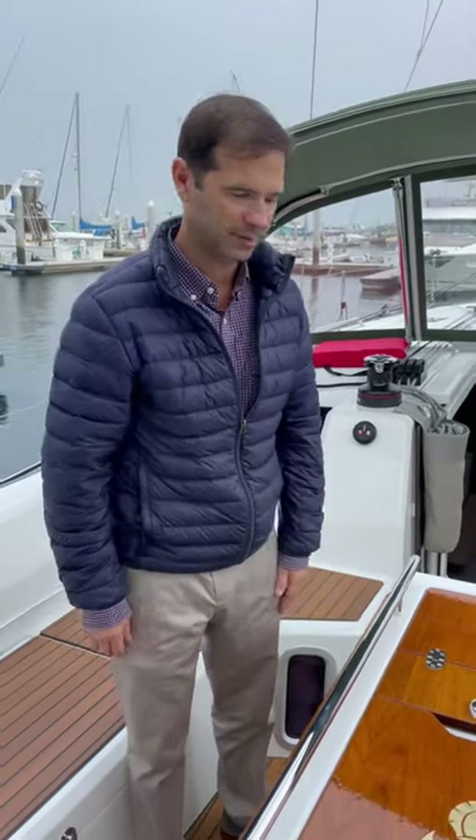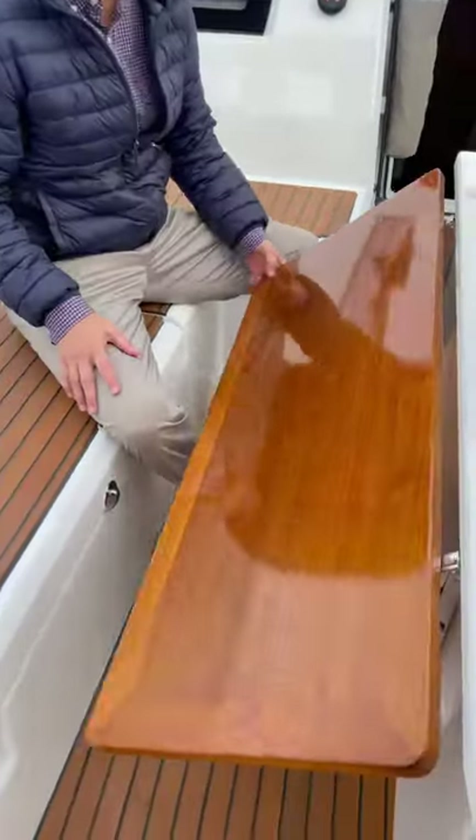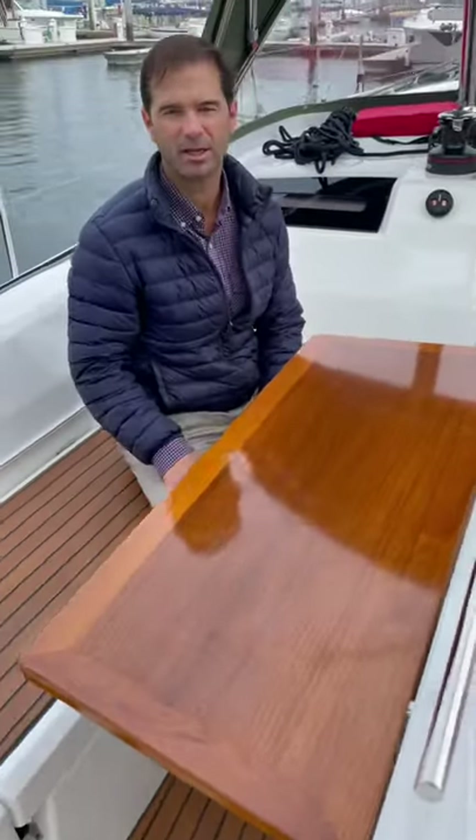Today we're ready to have lunch or dinner outside at this beautiful teak table. As you can see, it's quite easy just to lift up the table and it locks into place.